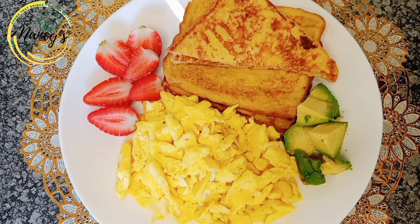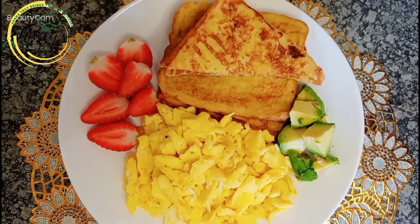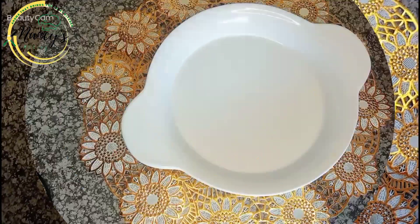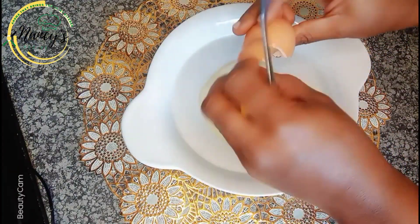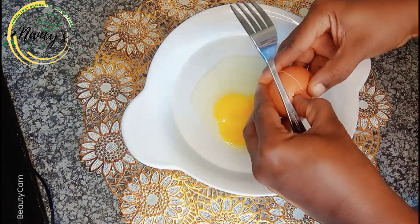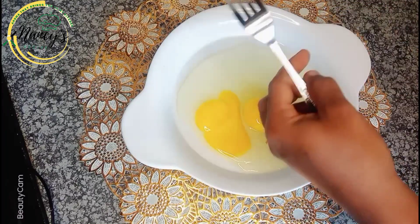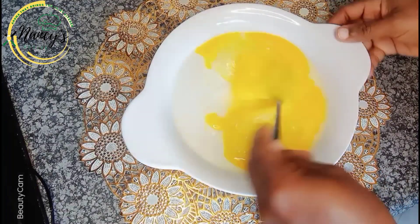So guys, what are you having for breakfast today? I'll be making French toast and scrambled eggs. Let's get started. I'll start by cracking three eggs into a plate — I'm using a plate because I need space to dip my bread in. After cracking the eggs, I'll whisk them with my fork.